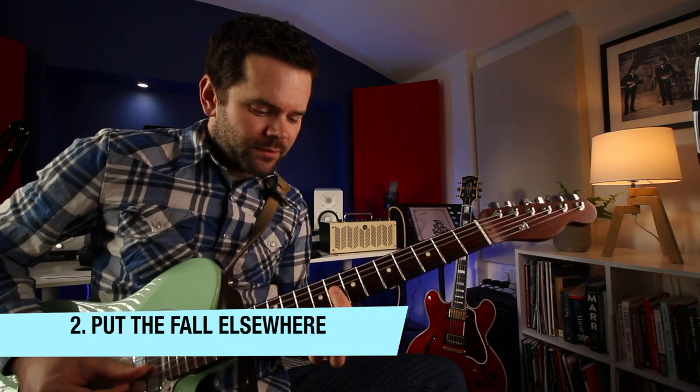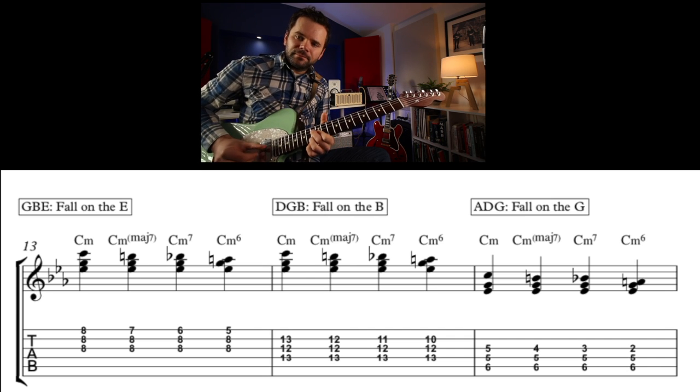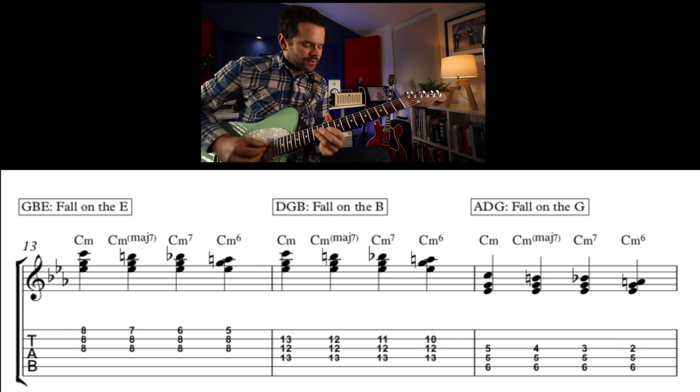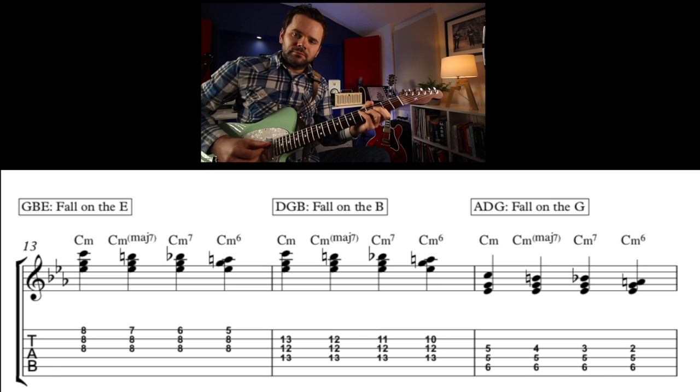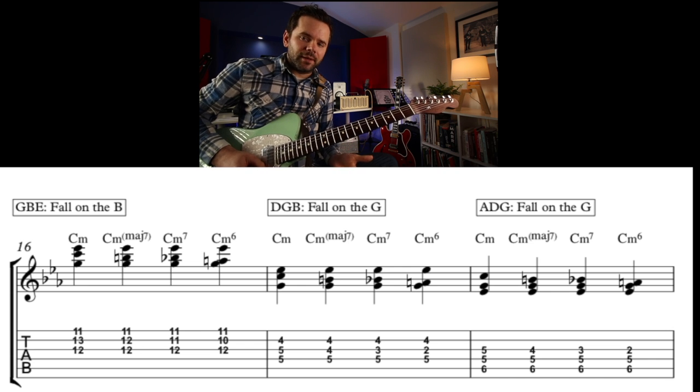We're going to put the falling note on the top this time. Let's put it on the high E string — these are all C minor. Then put it on the B string. And let's put it on the G string. We don't have to place the note at the top or bottom of the chord — let's put it in the middle on the B string, just going C, B, Bb, A in the middle. It's not as obvious, that fall. Let's put it on the G string too.